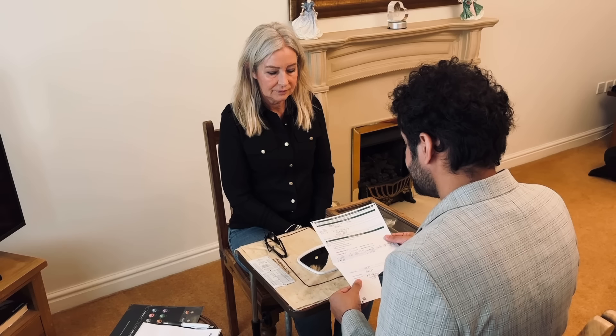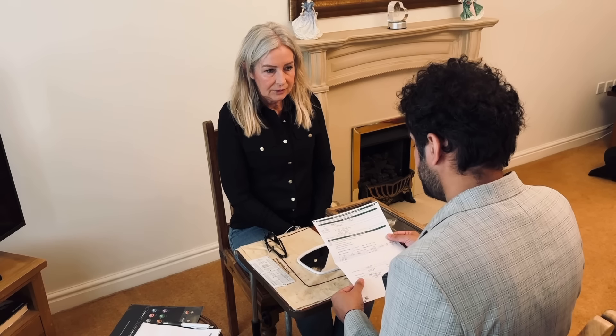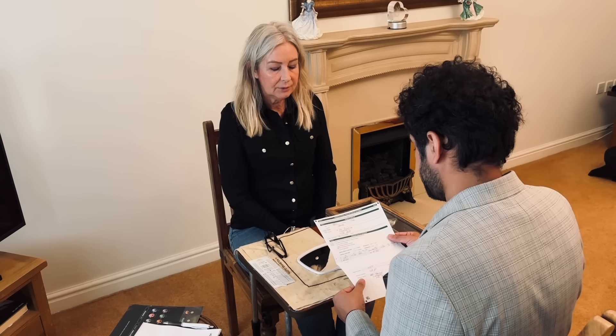So do you just wear reading glasses at the moment? Yes. Right, okay. And you're quite happy with your distance vision? Yes, at the moment it seems to be okay. Okay, now your reading glasses are not like a bifocal or a varifocal, they're just purely reading glasses.